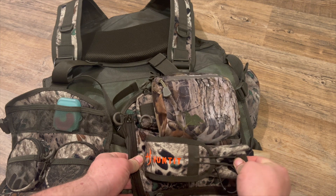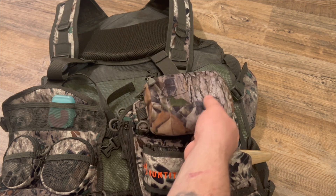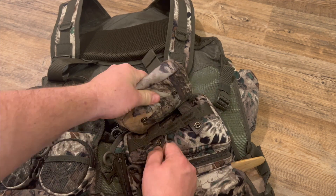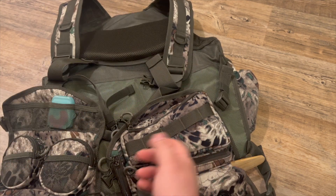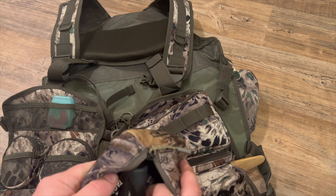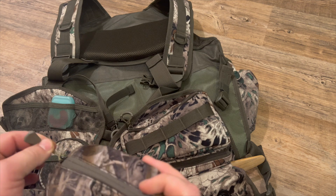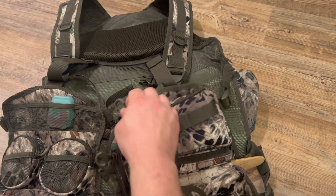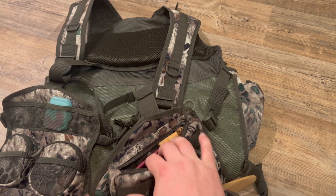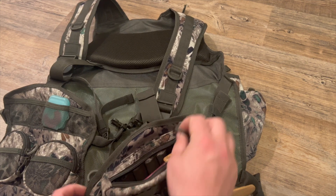It closes up just like that. Up here, I put another pack — you don't have to, but it's got a little webbing so you can add more storage space. I've got all my Tactic Cam stuff, my batteries for my cameras, and that goes right there in that pocket. I also have all my sticks for my slate call, and here you can put your ammo — very accessible, right there.